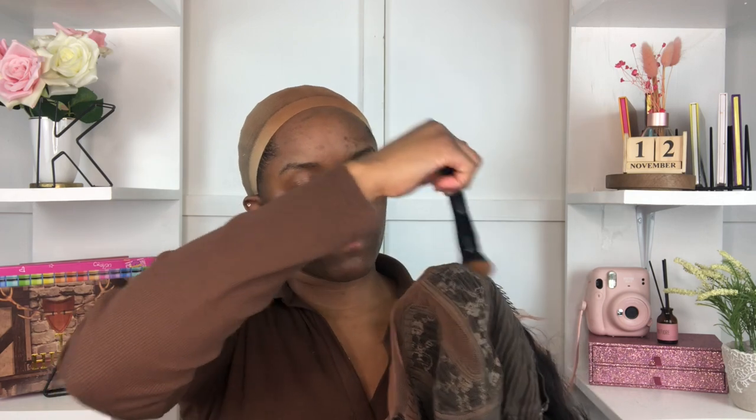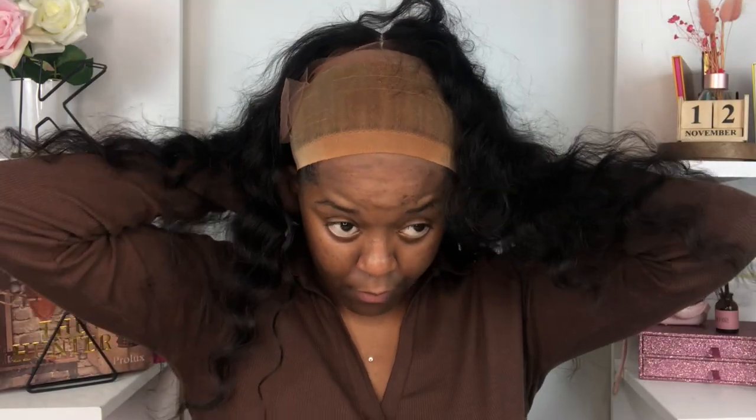I did go in with my foundation brush and whatever product I had on my brush, I was just rubbing that onto my wig cap to help it look a lot more natural, because this beige wig cap is not what my scalp looks like. Even though this is just a one-part wig, I do want the part to look natural — and baby, it did just that.